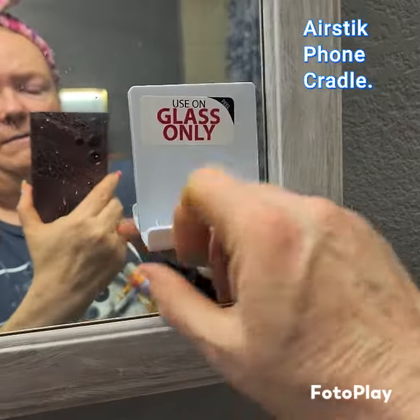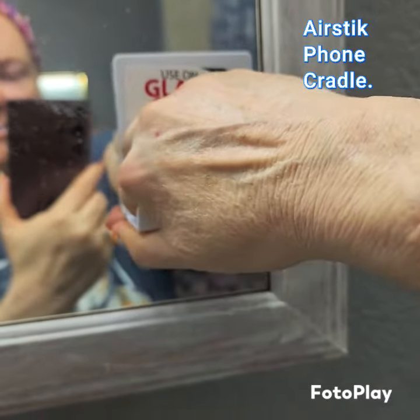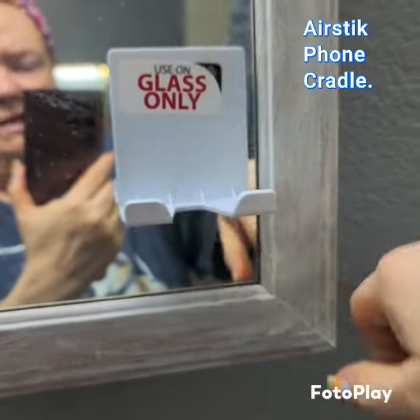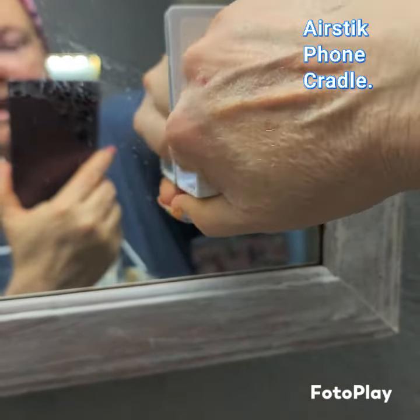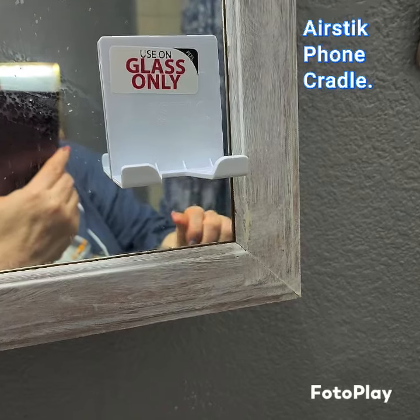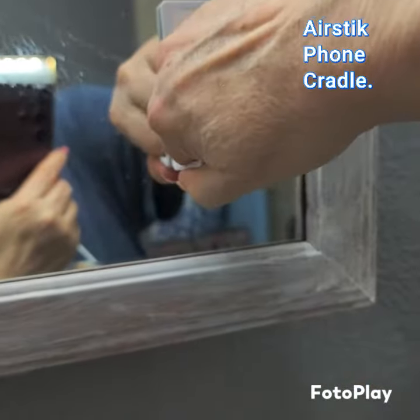To get it off, you hold the bottom and you pull, and you have to hold on to the mirror at the same time. I don't want to break it because I can't pull on it and hold the mirror and hold my phone up at the same time — but that's how you get it off. You pull at the bottom, and each time you use it you're supposed to wipe the back off and wipe down the glass.